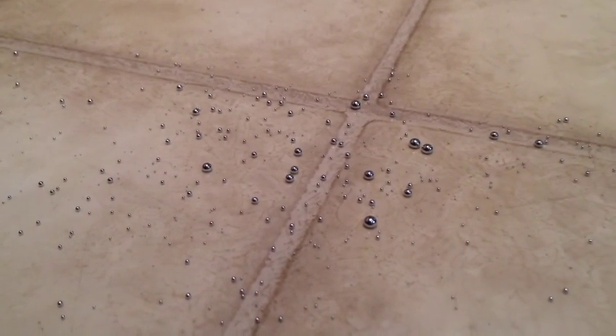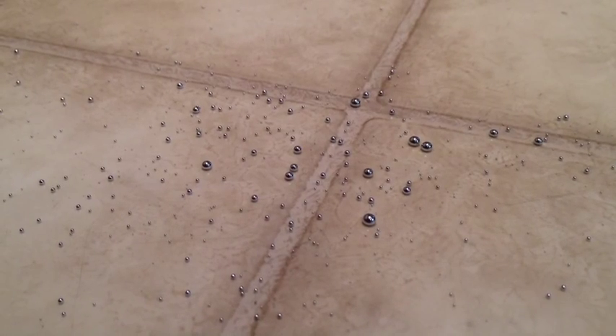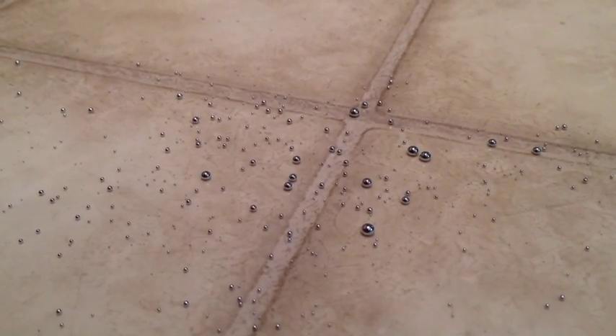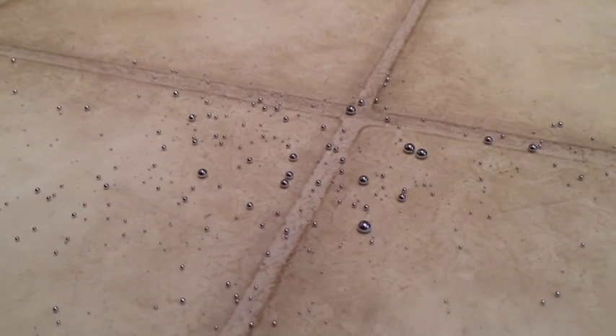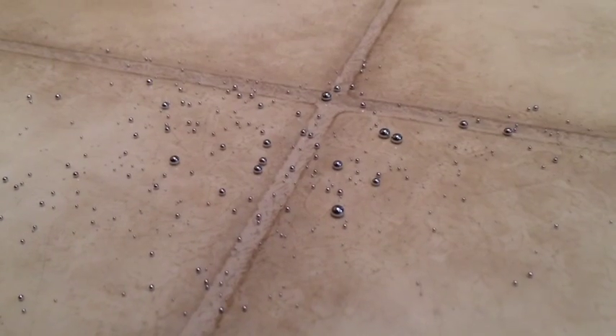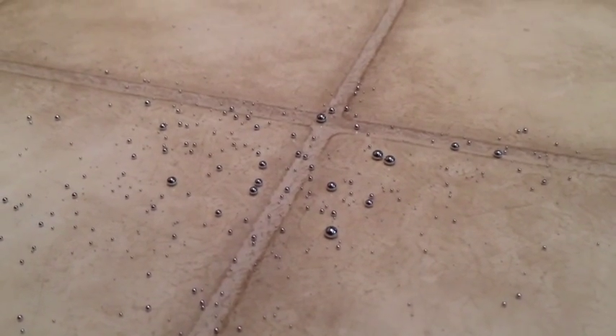I've spilled a little bit of mercury on my floor from an old thermostat that I took off of the wall. I was showing the little bulb to my wife and the mercury spilled out on the floor. I'm not exactly sure how to clean it up, so I think I'll try to sweep it up with this paper towel and see how that works out.